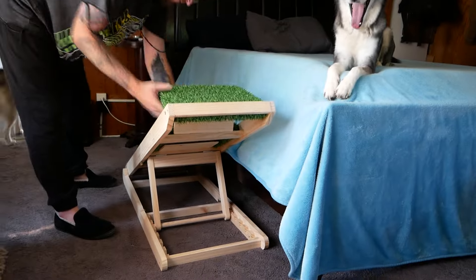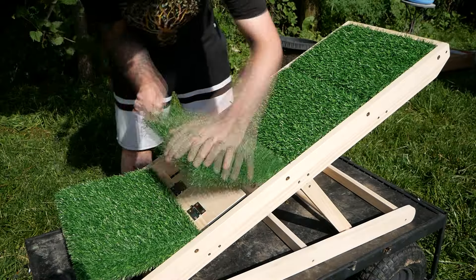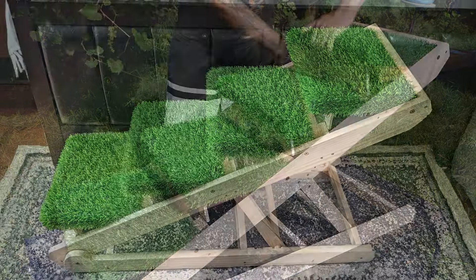So overall, I'm really happy with this dog ramp. I like that you can adjust it from stairs to a ramp, that there's no assembly, and that it's easily portable.